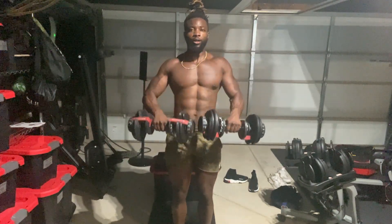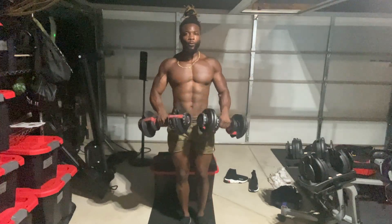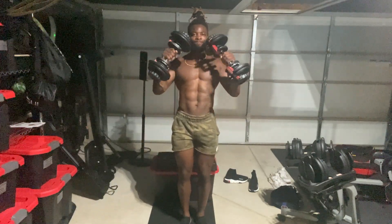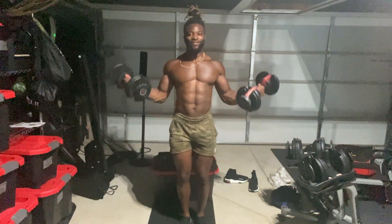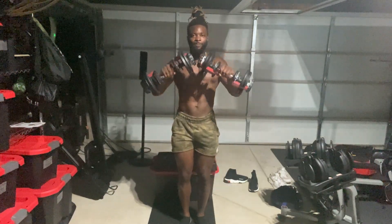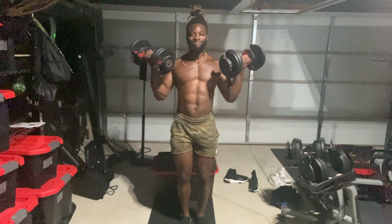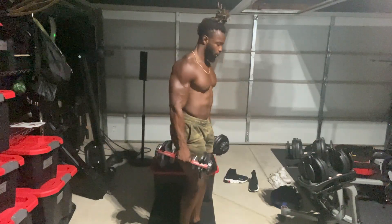These are called the Zottman Curls. The Zottman Curls target both your long head and short head of your biceps — best of both worlds. Definitely worth incorporating into your arsenal. It hits the forearms as well. All right, let's go, let's do it.